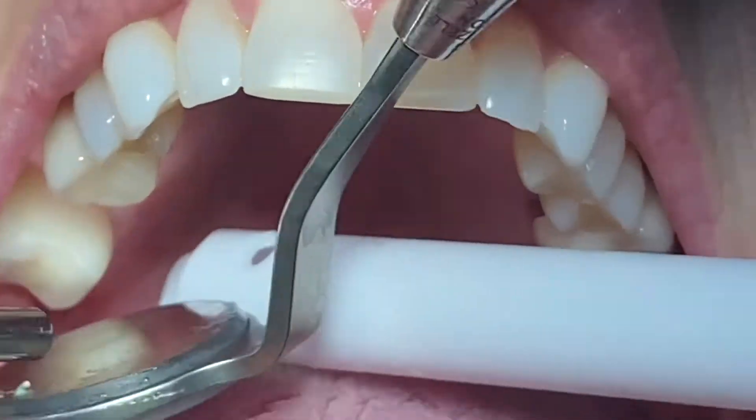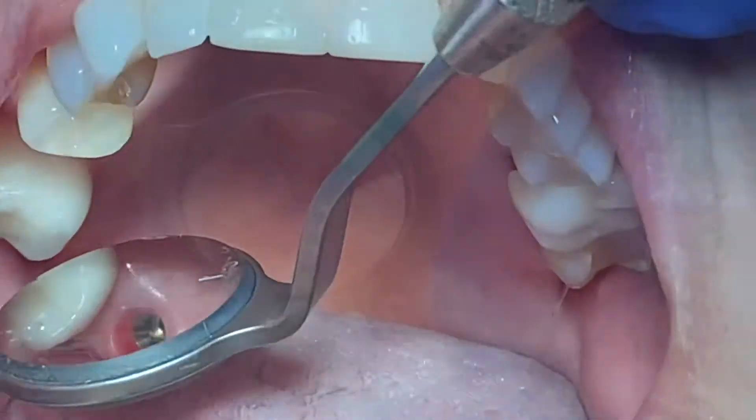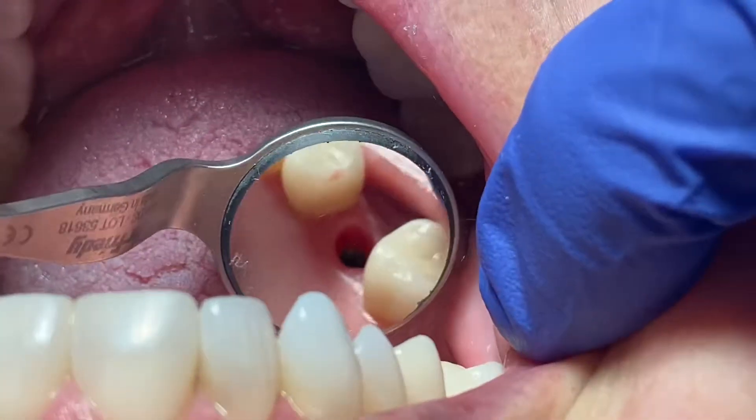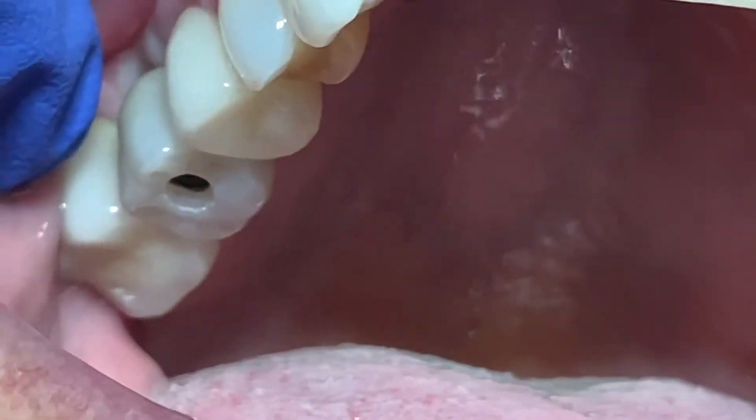After that, I have an opportunity to evaluate how well the healing of the implant site has occurred. Take a look at the healing — that's what you want to see. There should be no bleeding; it should be nice and dry.